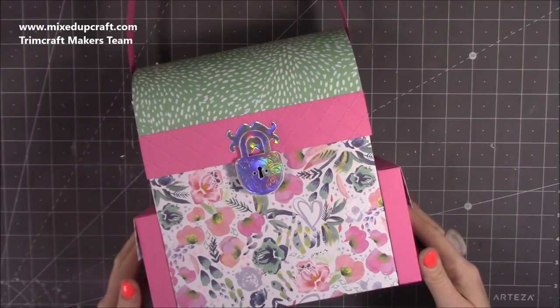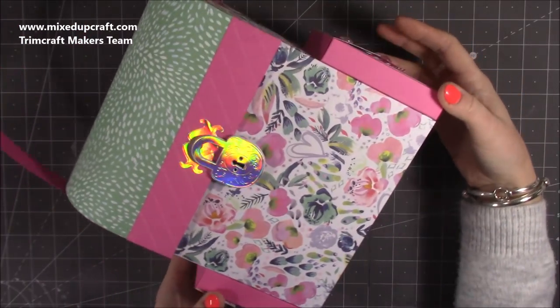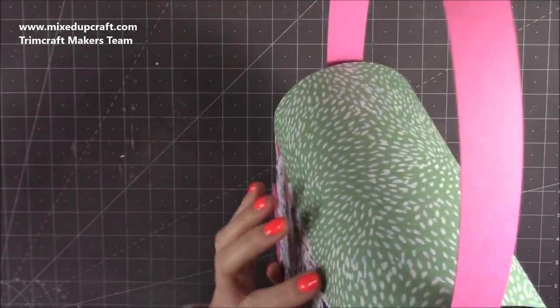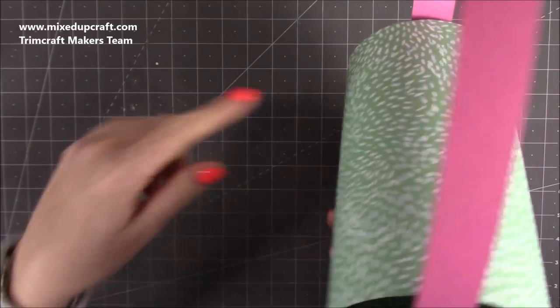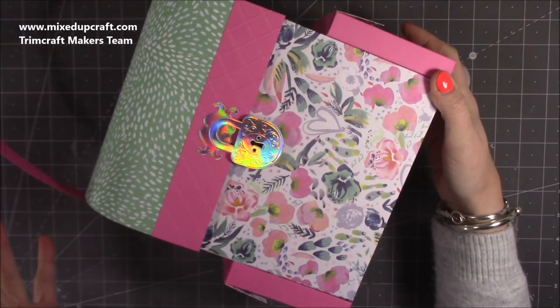Hi everybody, it's Sam at Mixed Up Craft. Thank you for watching my tutorial today. I'm going to be showing you how to make this — it's more of a satchel kind of backpack look. I think if you were to put the backpack handles on that I've shared in my other tutorials, I'll link those up here, it would look like a really good backpack.